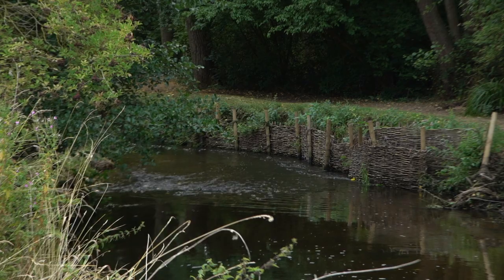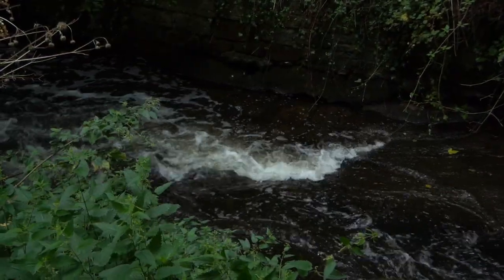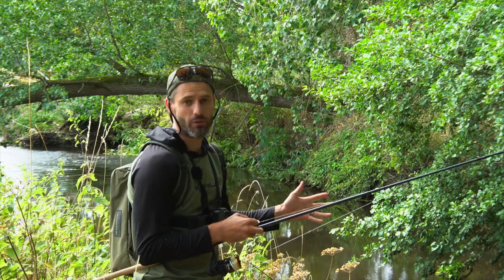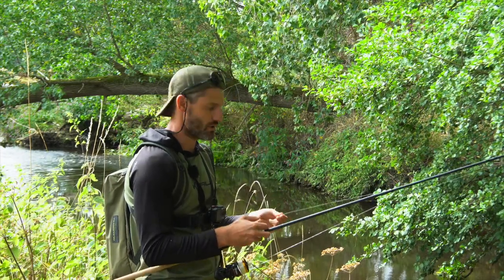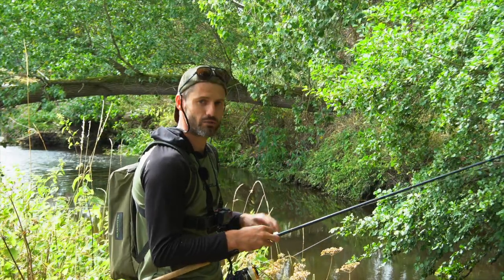Welcome everybody to the beautiful River Arrow in Warwickshire. We've been given special permission today by the Throtmorton Angling Club to come down here and have a go at surface fishing for chub. The river's not very wide, you can probably see in the background, it's shallow in places. We're wandering around with a pair of polaroid glasses, float rod, six pound glide line straight through and a backpack — that's all we've got.